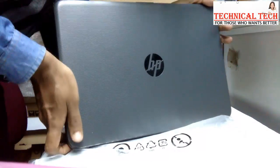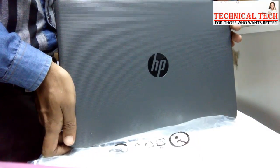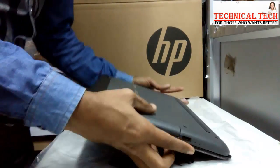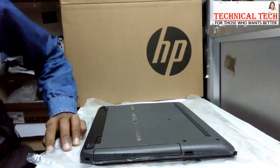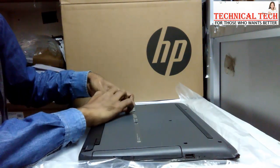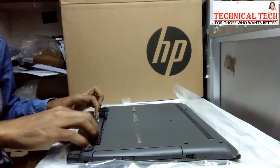Hello friends, this is Abhishek Gupta and welcome to my channel Technical Tech. In today's video I'm going to show you how to open an HP 245 G5 laptop and how to replace the RAM and hard drive. So guys, let's start.